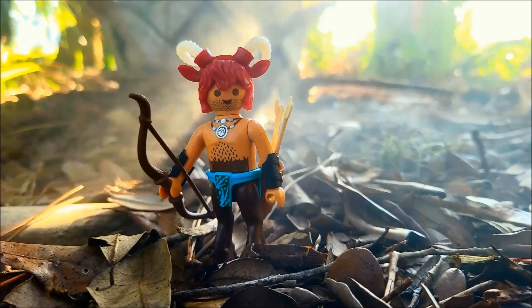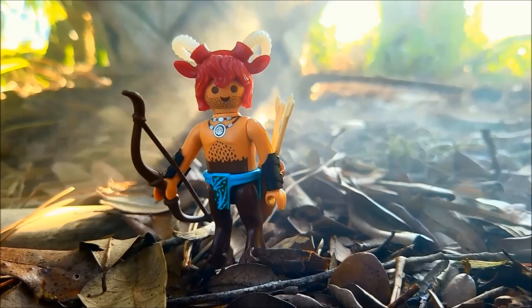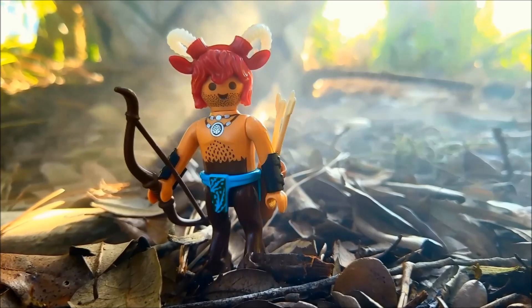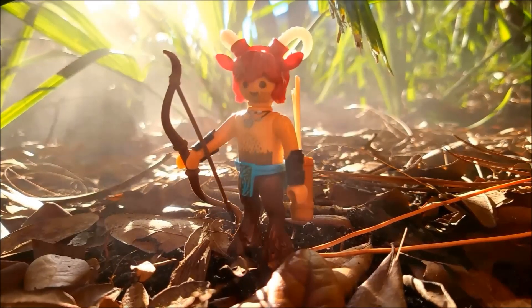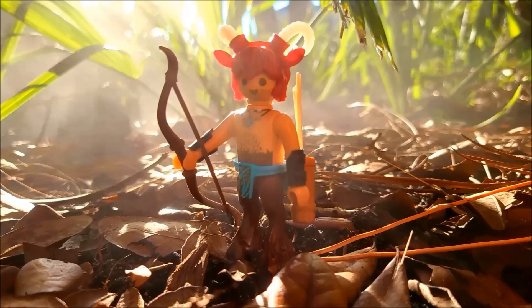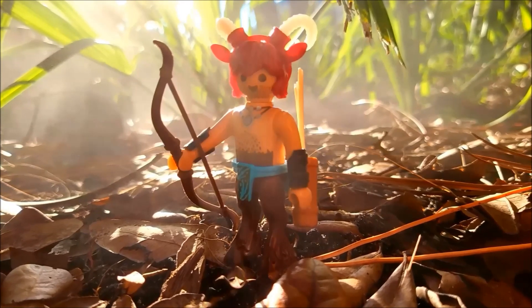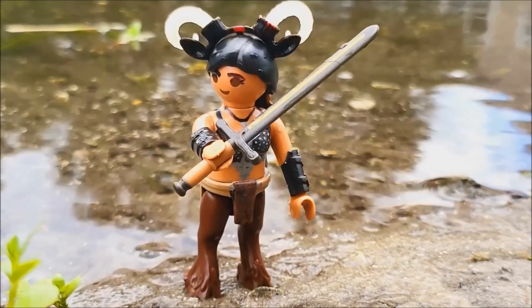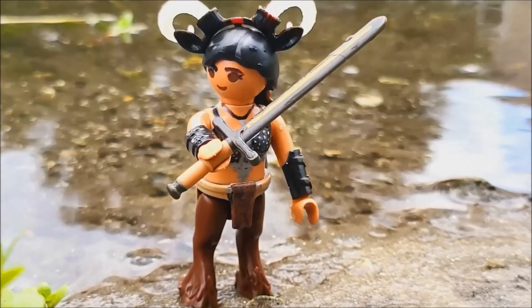The Faun is a creature from Roman mythology, consisting of a human-like upper torso and face, but has the legs and horns of a goat. Their eyes can look as normal as yours and mine, but sometimes they can resemble the eyes of goats. Fauns are cheerful creatures — they have the special ability of making others cheerful and happy. They are known for using wooden flutes to produce extraordinary melodies that can hypnotize others.